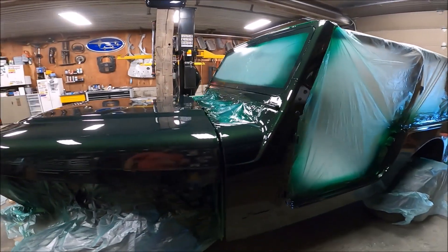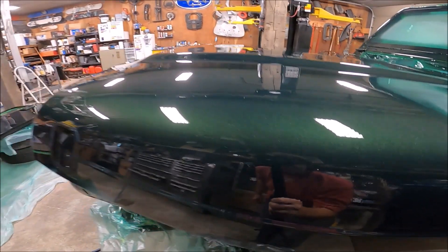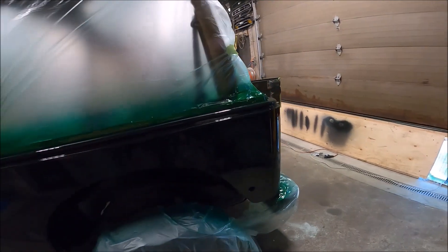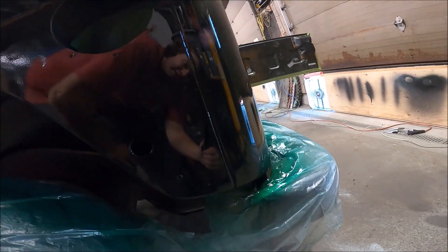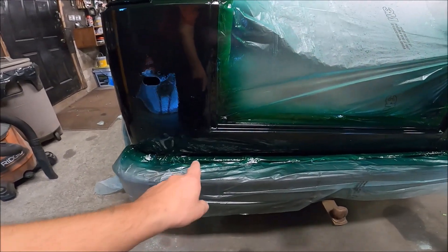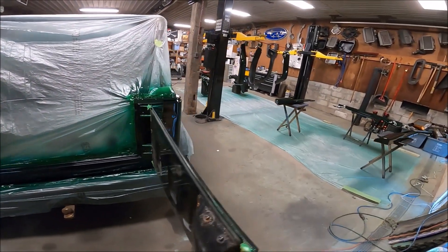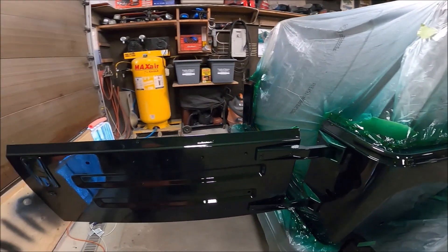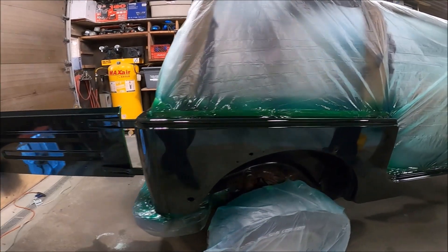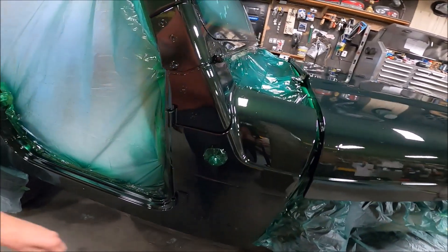She's painted. Turned out pretty dang good, I tell you what — especially for a single stage, she's got a lot of shine to it. You can see where there was a little bit of rust, then we had a body patch down there, and another one down there. She turned out nice. This was my first time painting with a single stage paint and I'm really happy with the results.